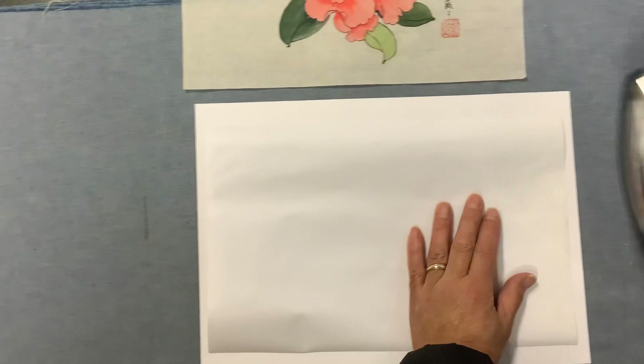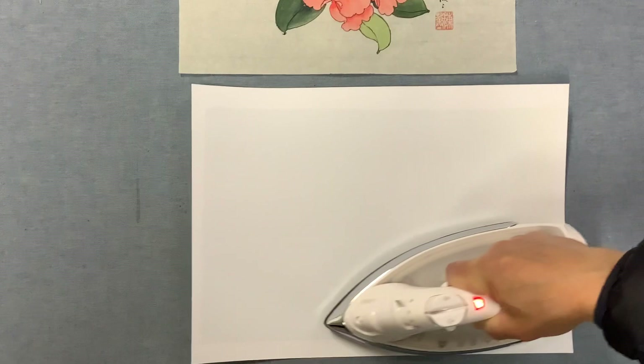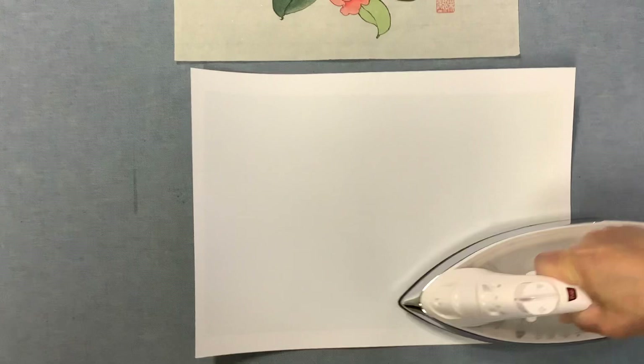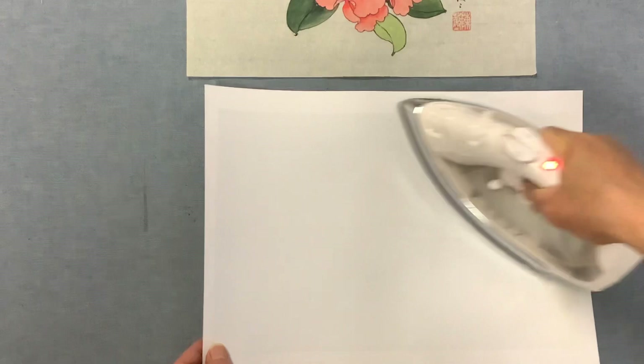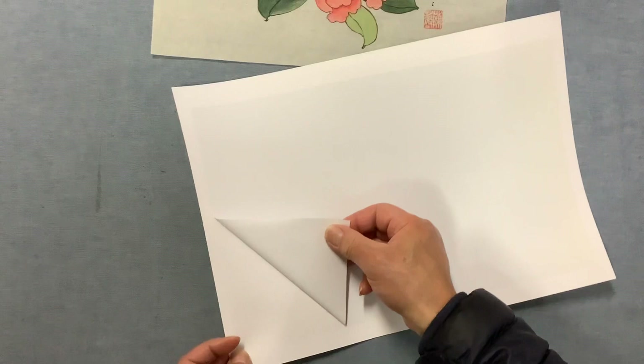The silicone film is applied using an iron, and the temperature matters because paper is very sensitive. So iron on the backing paper first — silicone film facing down to the backing paper. The temperature is kind of between the synthetic and silk settings. Then peel off the backing paper of the film.